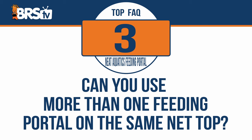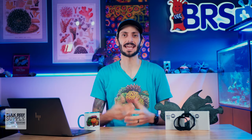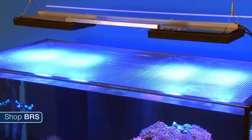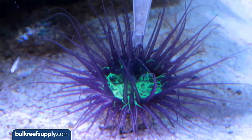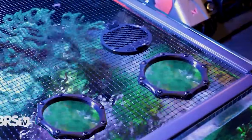Can you use more than one feeding portal on the same net top? Absolutely. You can use multiple feeding portals to give yourself multiple places to access your tank. For example, if you have a four-foot tank and you want to reach corals for spot feeding using Julian's thing on both ends of the tank, you can easily install a feeding portal on each side to accommodate that.